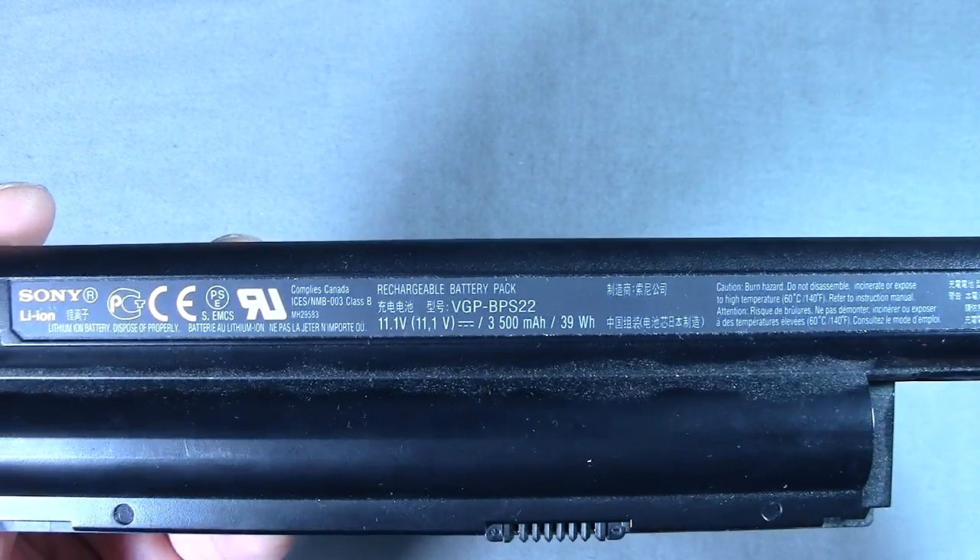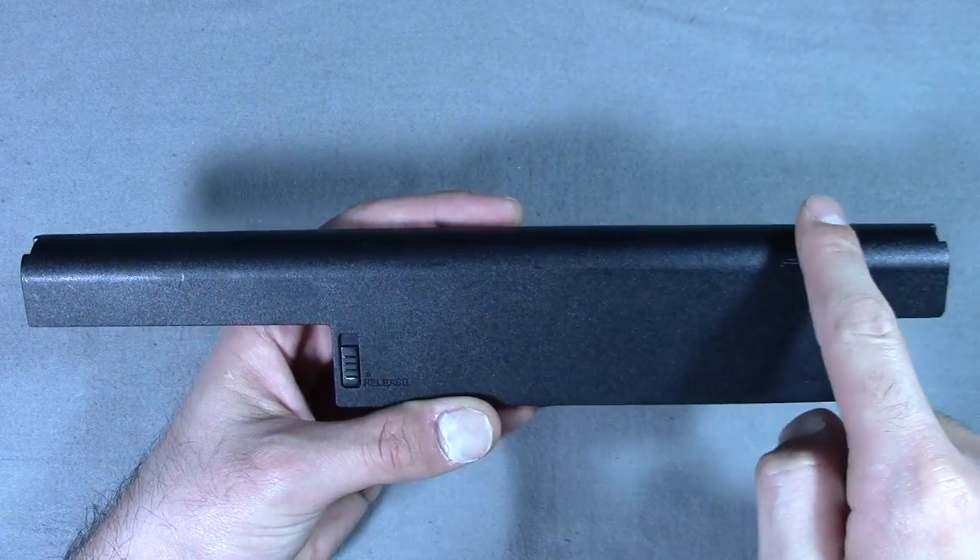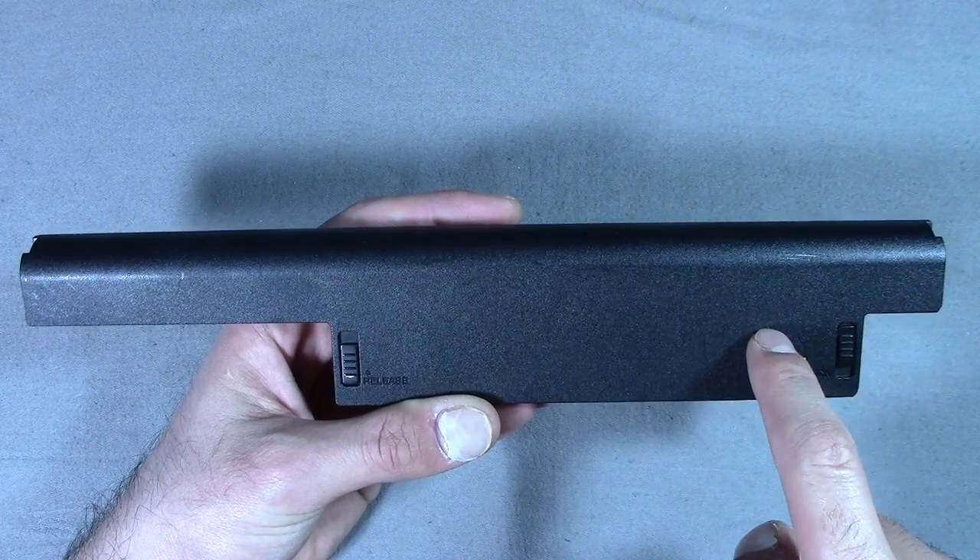As you can see, the output is 11.1 volts and it has a capacity of 3500mAh. It looks kind of obvious how they would be laid out, so nothing too out of the ordinary here.